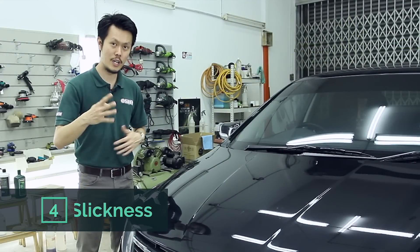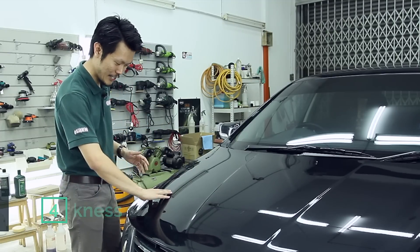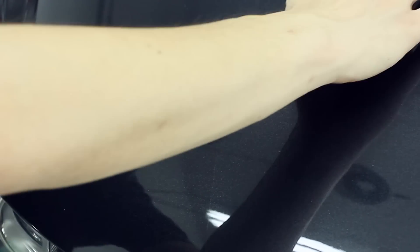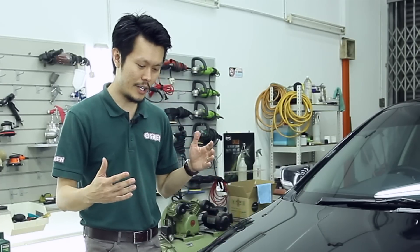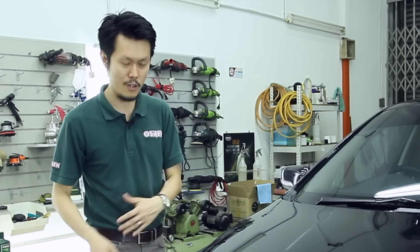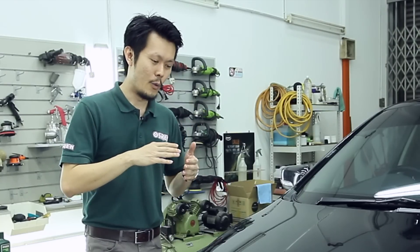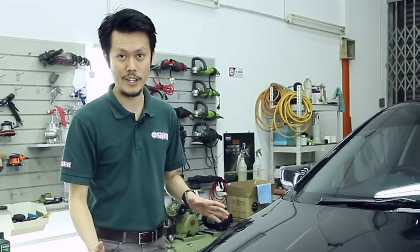Point number 4 on how to choose a wax is slickness. I have two panels here — one which is slicker, one which is not so slick. When you drag your finger across, the less resistance you get the slicker it is. The benefit of being slick is that when you wash your car, the abrasives or dust glide off the paint without scratching it — you have a sort of scratch resistance. When it's not slick, chances are you'll get wash marring. So it's better to get one that's slick.